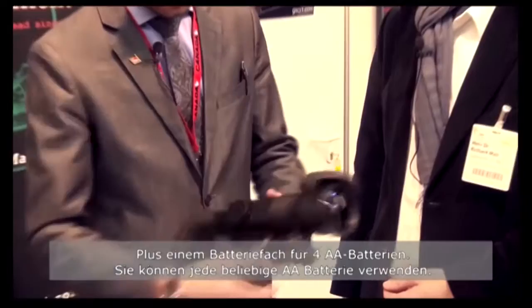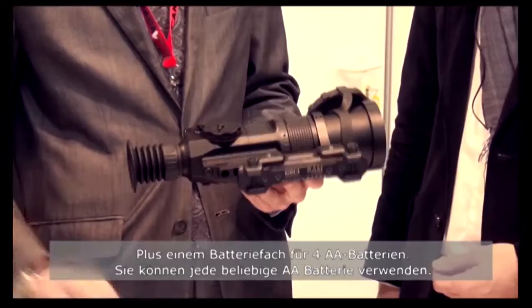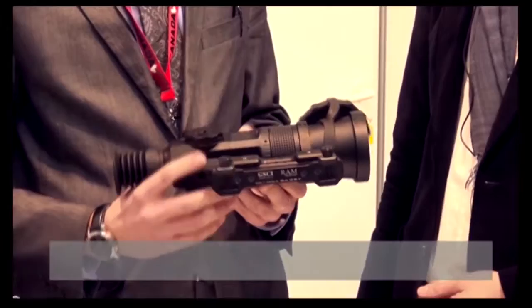It features a four-chamber battery compartment that takes any AA batteries, and it lasts for up to 12 hours on just four AA batteries. So you can get them everywhere, and 12 hours for nighttime hunting is more than plenty.